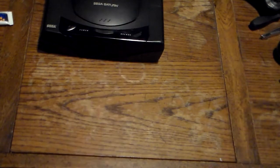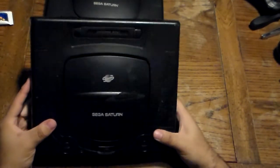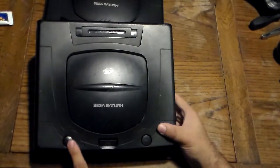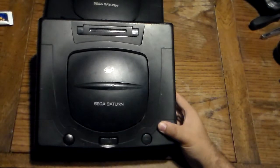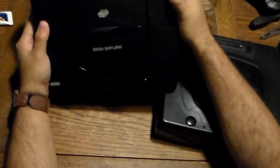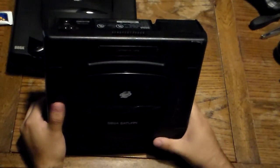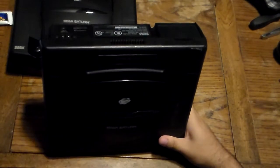Now I'll go ahead and show you the Model 2 Sega Saturn. This one I actually got from a thrift shop — there's a sticker right there which I peeled off. I got this for like 40 bucks; it was a steal. The reason they redesigned the Saturn is cost reduction. When the N64 came out, Sony with the PlayStation 1 had to slash their price down, and Sega had to do the same with the Saturn, which is why they released this — otherwise they'd be getting blown out of the water, though they practically still were anyway.